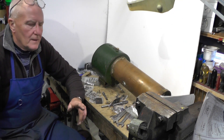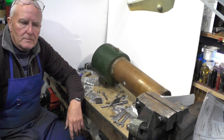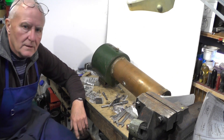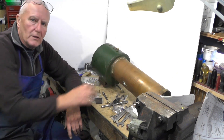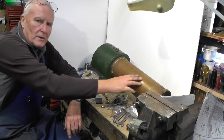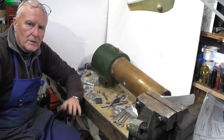Hey up everybody. I'm on the next part of this sweet pea renovation that I've started. In the last part I got this boiler off because this is one of the anomalies that I've got to sort out before I do anything else.